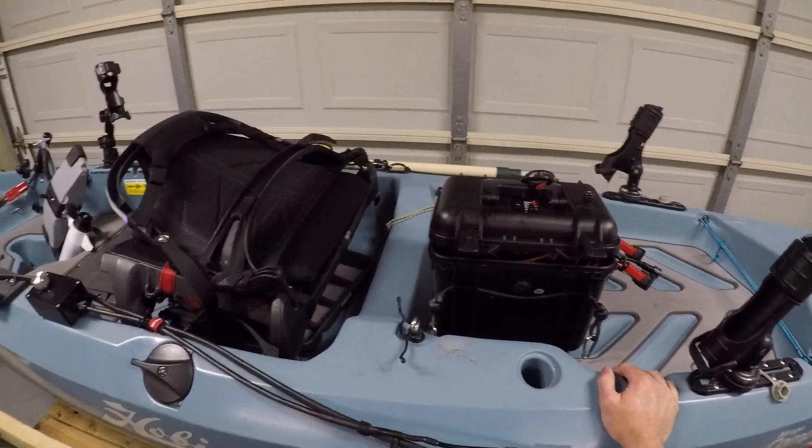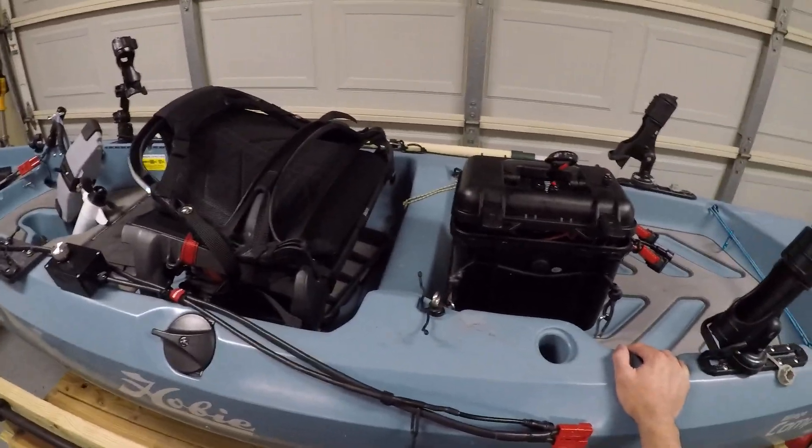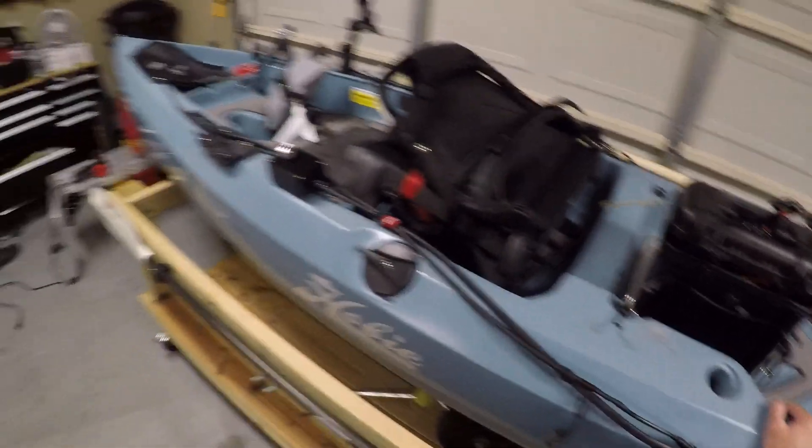Hello, today I'm going to show you my trolling motor PWM and battery box setup for my Hobie Compass.